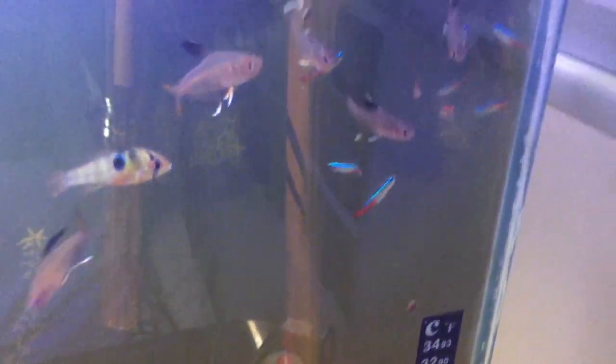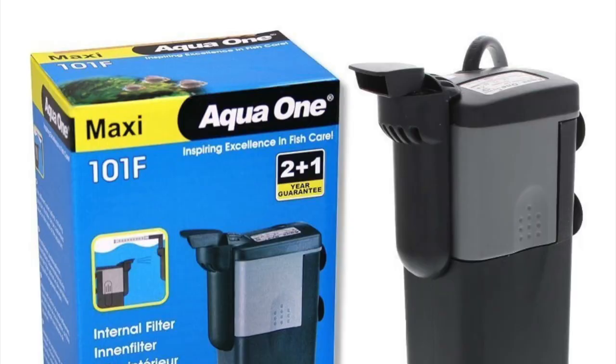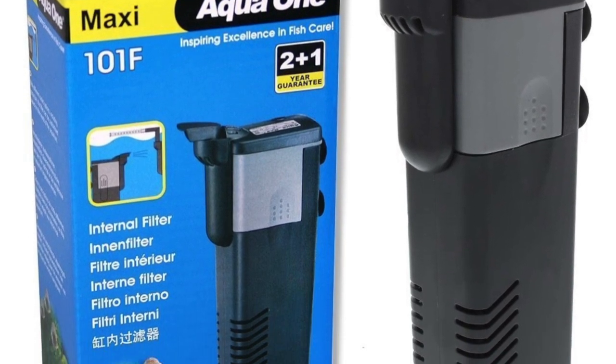If you are keeping them in a 15 gallon or smaller, then you should only house them with a box or sponge filter, as there isn't much room in a 15 gallon, and the smaller the tank, the more likely the fish could get sucked up by the powerful filter. But if your tank is 20 gallons or bigger, an internal filter like this will be fine. Overall, Neon Tetras don't like an active surface, but a bit of flow will be fine.